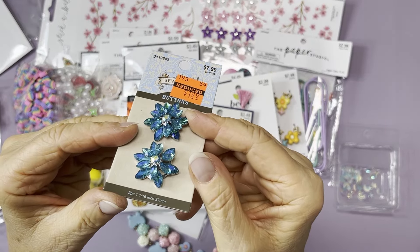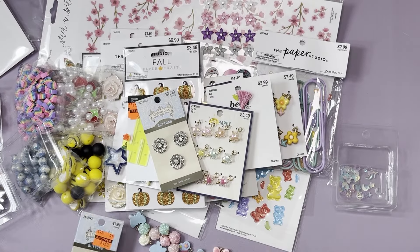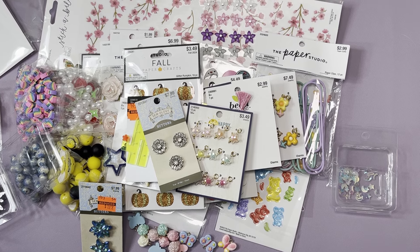That's my Hobby Lobby haul! I hope you guys saw something new that you're interested in. I'm going to check out the store again since they seem to be restocking with new stuff — there were still quite a few empty pegs. I can't find any of the good clearance that everybody else is finding — nothing at my store is on clearance. I don't know if it'll go on sale eventually. All right guys, I'll see you in the next one. Bye everyone!